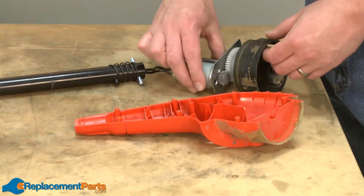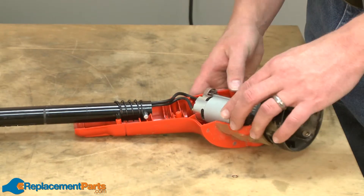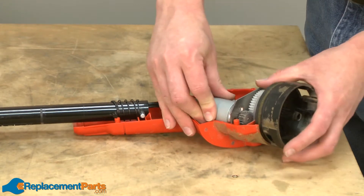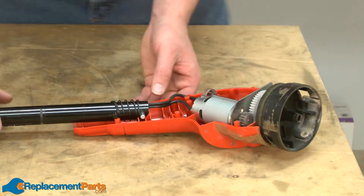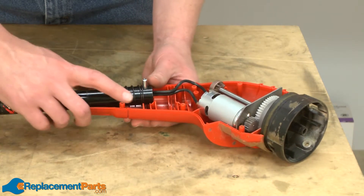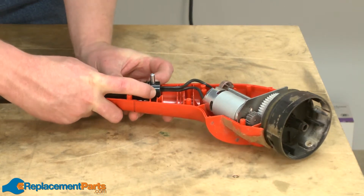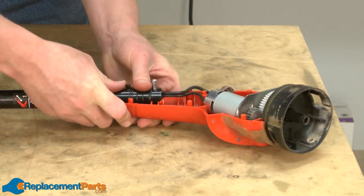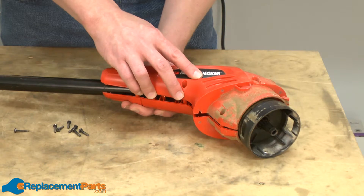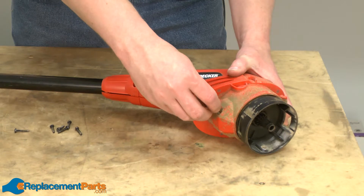Now I'll replace the motor and spindle shaft assembly back into the housing. I'll line up the tube assembly with the backside of the housing and I need to pull the spring back so it clears the tabs on the housing. Now replace the other half of the motor assembly and secure it with the screws.